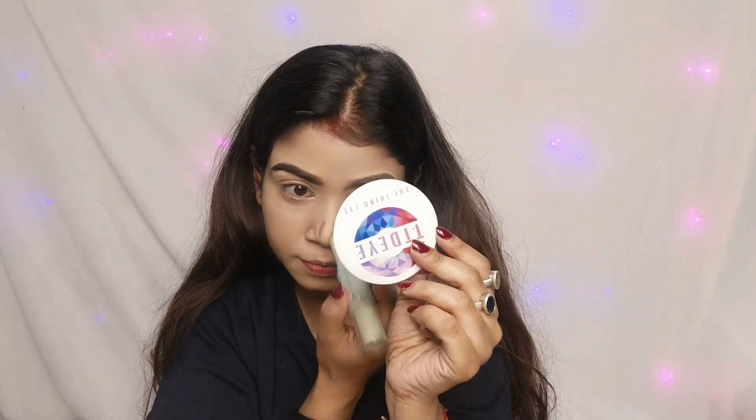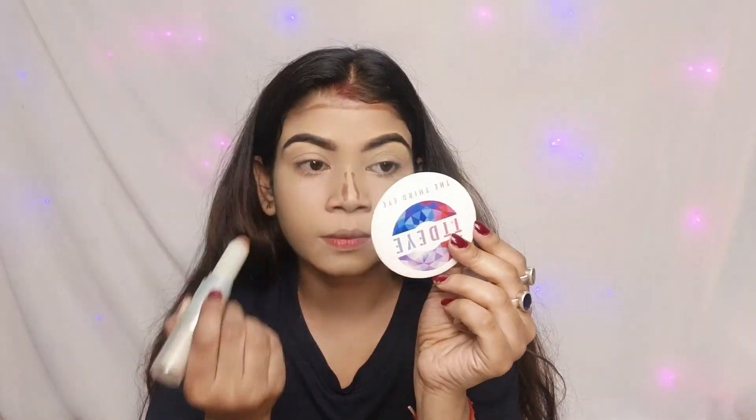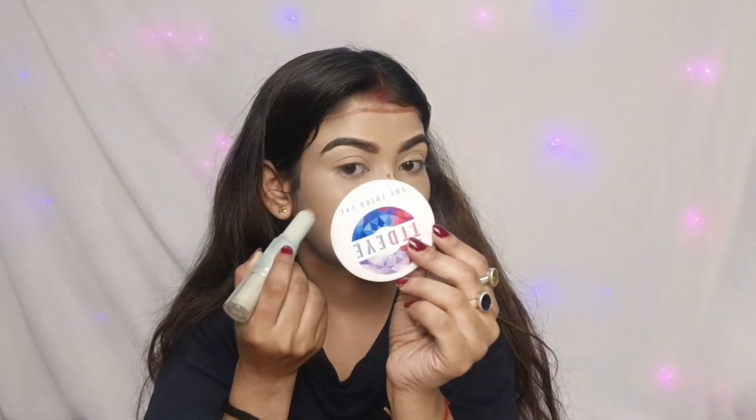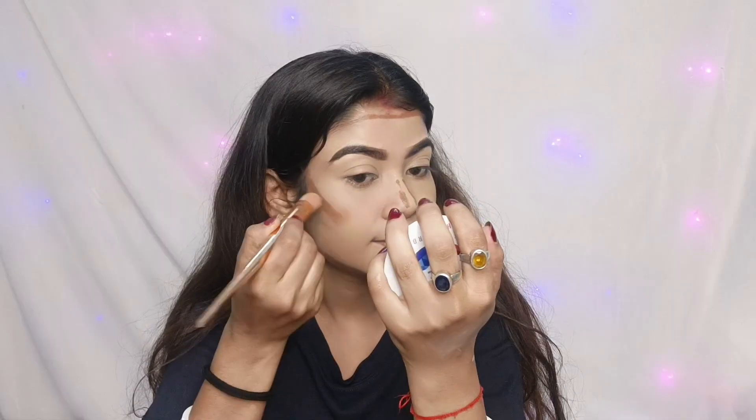For contouring, you can use cream contouring with the dual contour stick — the 0-3 contour stick.